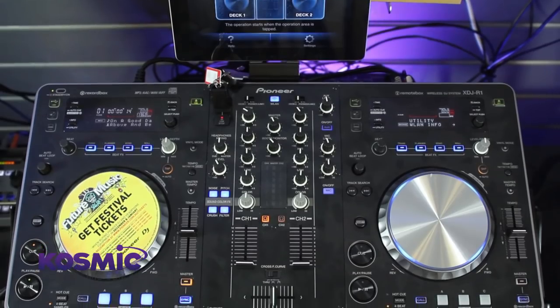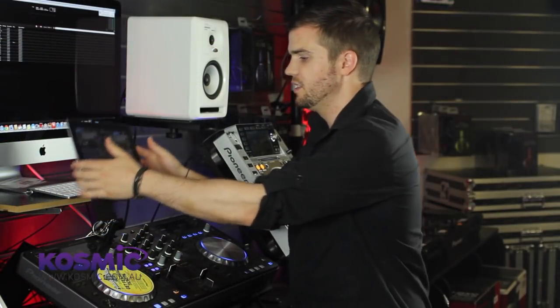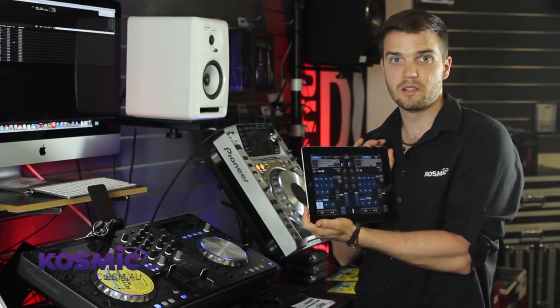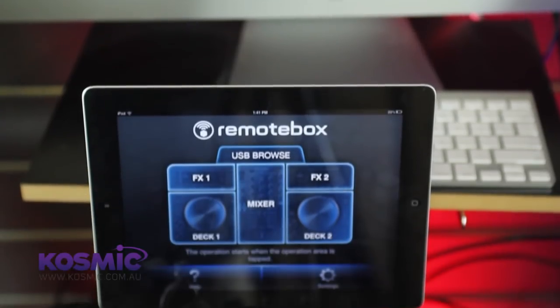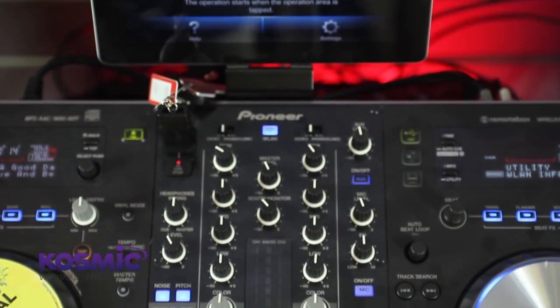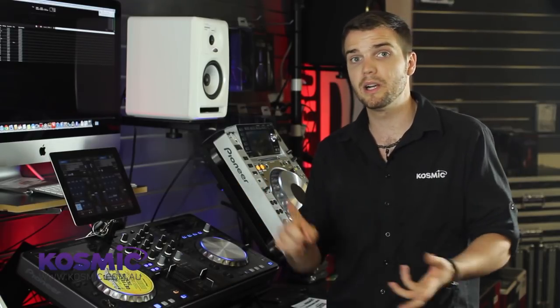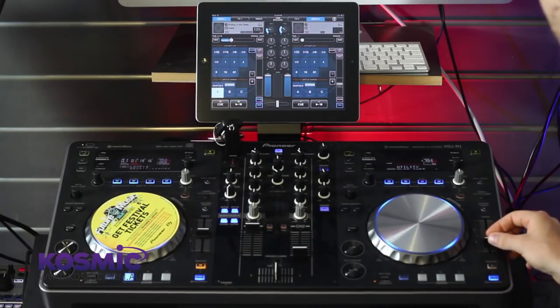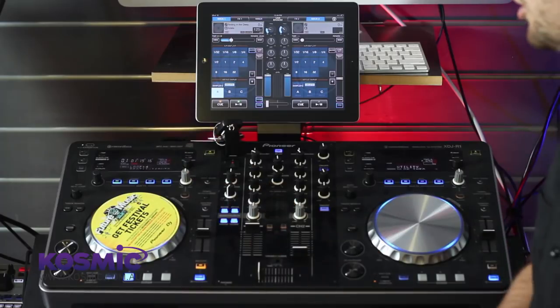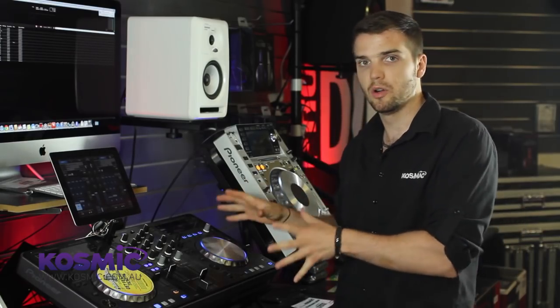That gives you a little idea of what RemoteBox can do. One of the greatest features is the ability to pick it up and control things away from the control surface — so if it's a quiet night and you need to go get a drink at the bar. Another thing to stress with this app is that you can use it as much or as little as you want — it's designed to be non-invasive, so take the things you like and leave the others. Personally I like to use a mixture of track browsing and effects control mostly, and then have that hands-on tactile approach with the control surface for things like scratching, pitch control, physical EQs, cross fader, hot cues and sync — that physical feel you don't get from an iPad.